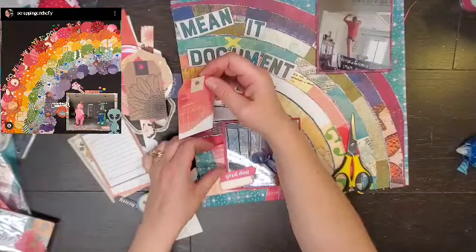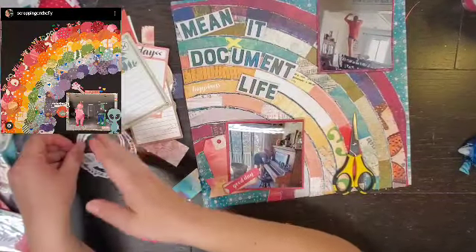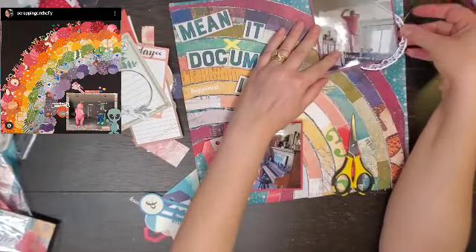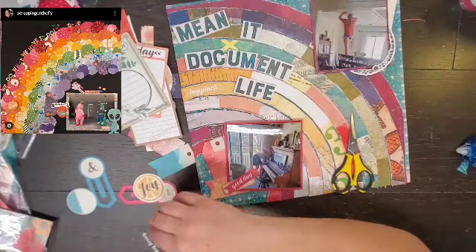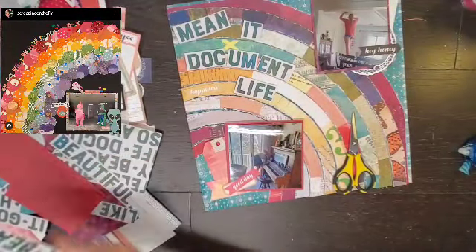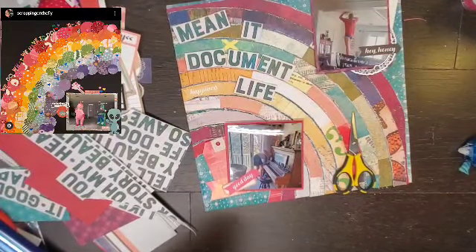So I even hid one in the light. There's a picture on the top of Julian climbing on top of the table and getting the Easter egg down. And then Lucas is grabbing one behind the piano. And then I am just going to do a couple of clusters around my photos.